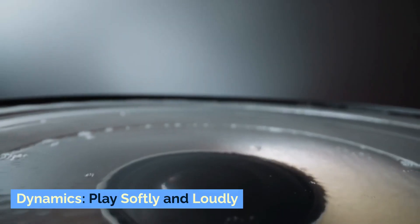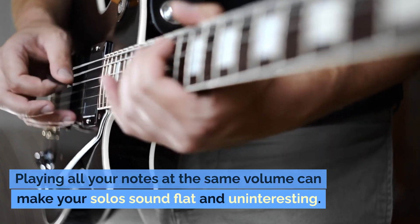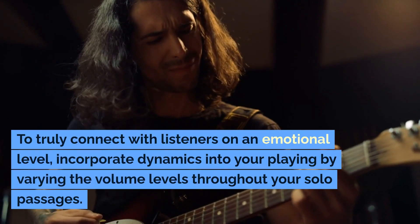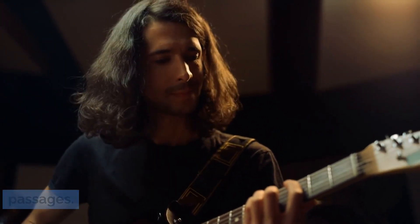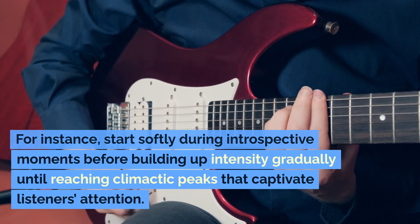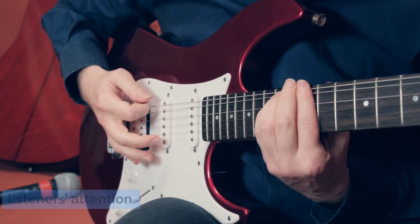Dynamics: play softly and loudly. Playing all your notes at the same volume can make your solos sound flat and uninteresting. To truly connect with listeners on an emotional level, incorporate dynamics into your playing by varying the volume levels throughout your solo passages. For instance, start softly during introspective moments before building up intensity gradually until reaching climactic peaks that captivate listeners' attention.